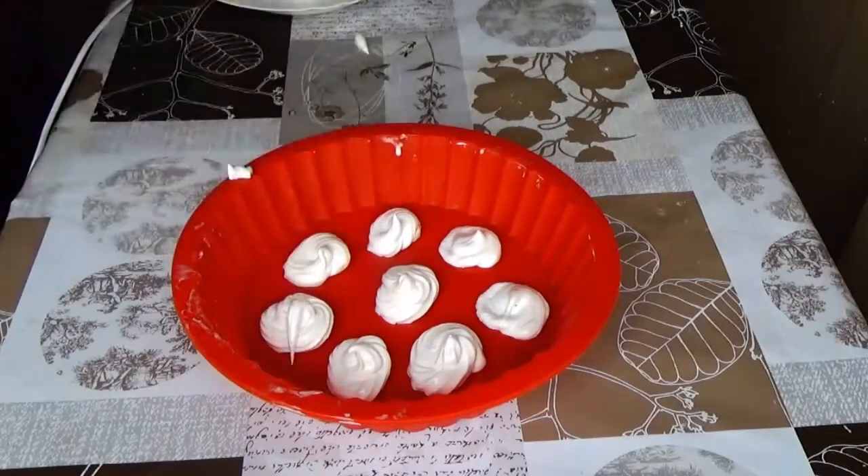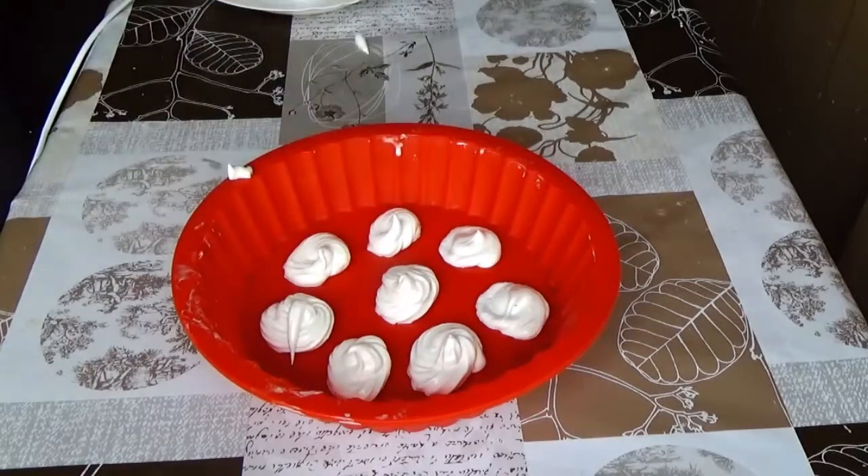The finished meringue is crisp and crumbles when you break it. Let us make the charlotte cream while the meringue is being baked.